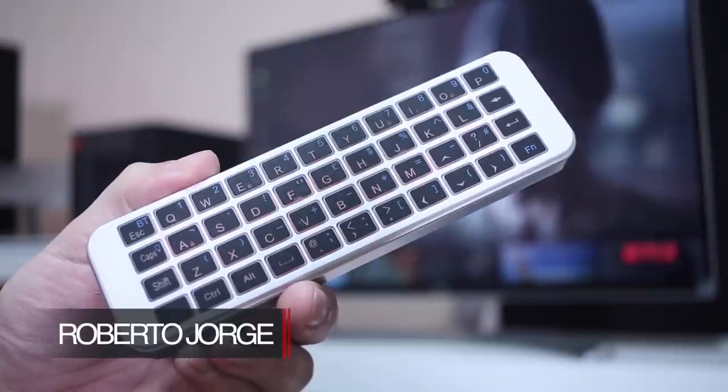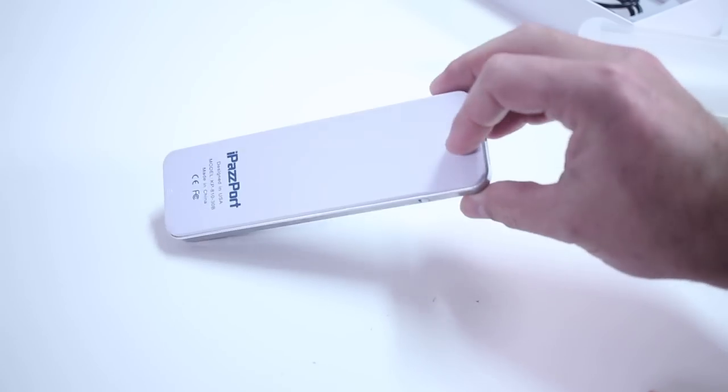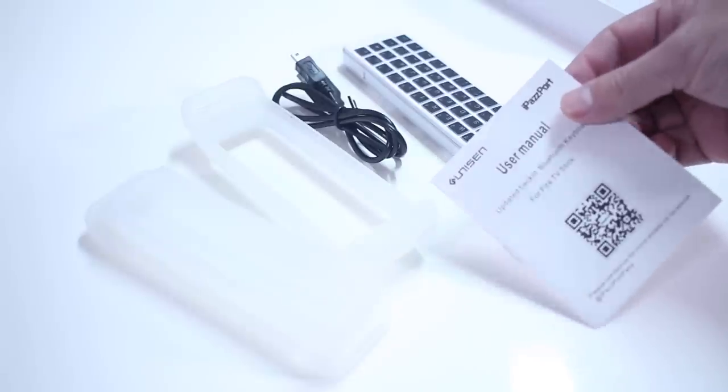I just want to share my experience with this backlit keyboard from iPassport. Once we open the package, we find the backlit keyboard, two silicone sleeves, and one user manual.